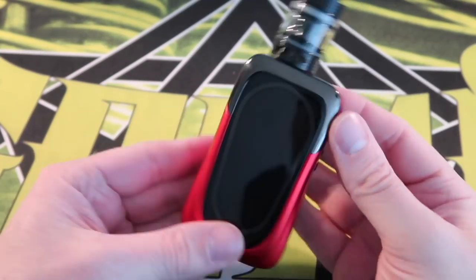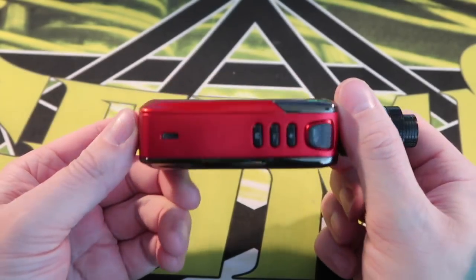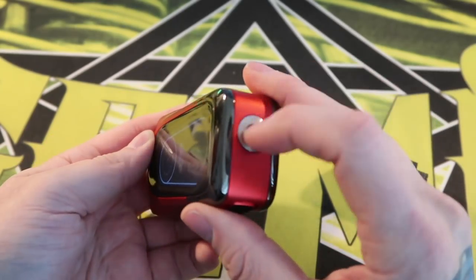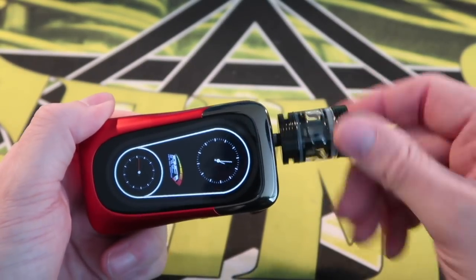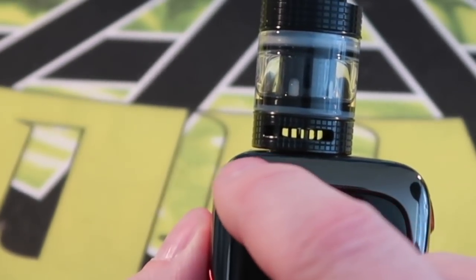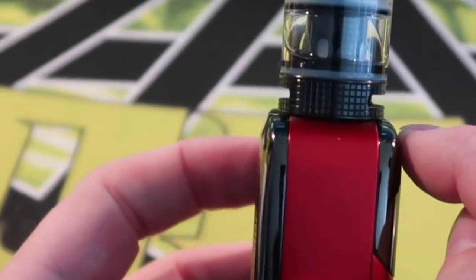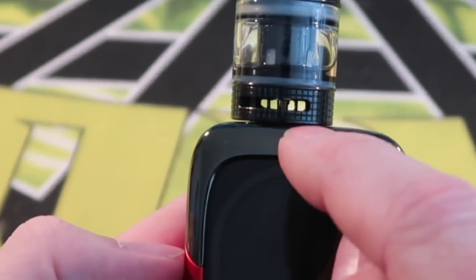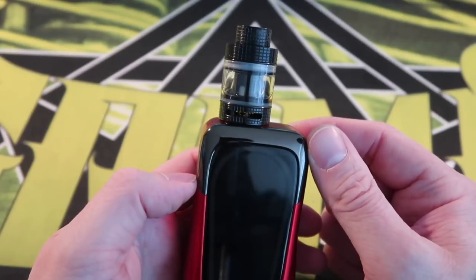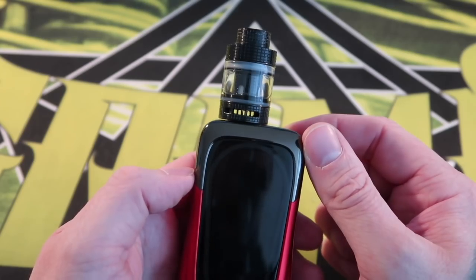This is the Rev Tech GTS 230 watt box mod, topped with the Fire Luke mesh tank. It has a spring-loaded 510 pin underneath. The top of the mod is rounded, so even with this 24 millimeter tank there's a little bit of a gap. If you had something bigger like a 25 millimeter atomizer, it's going to overhang even more.